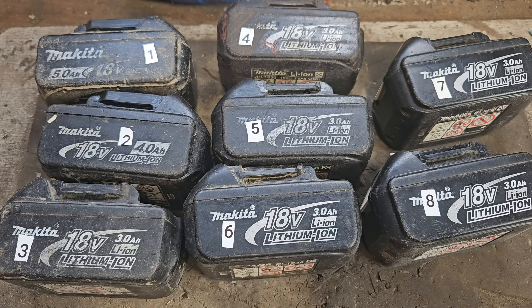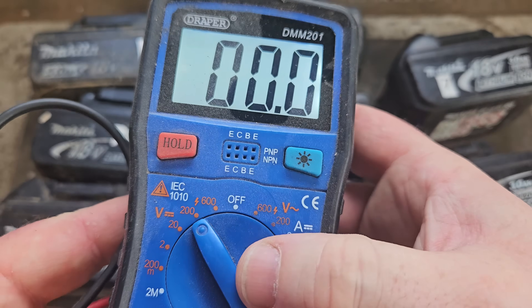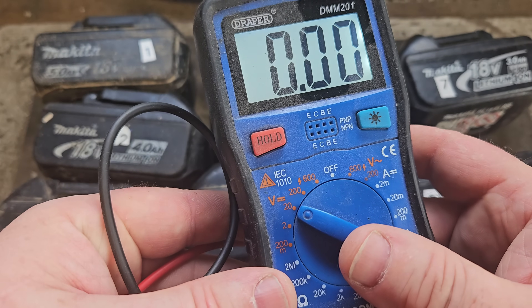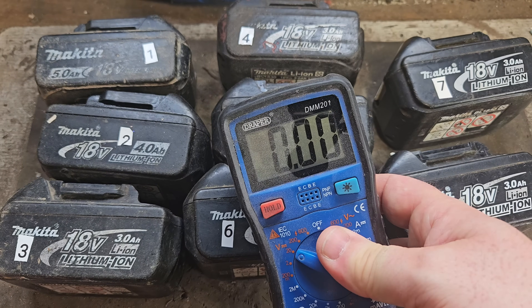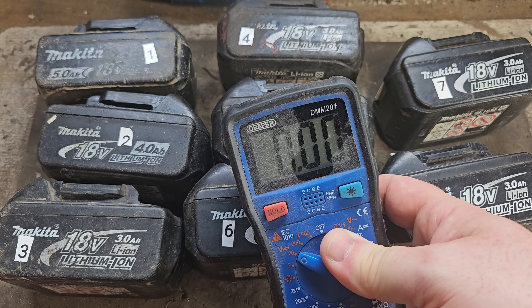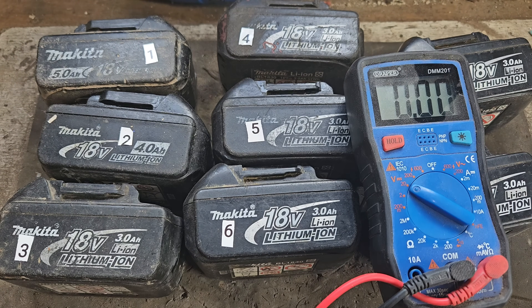The first thing I do when a faulty battery lands on this workbench is use a specific piece of equipment — good old-fashioned multimeter. You don't need anything too fancy for this job; anything will do as long as it's got DC voltage on it. Being the portal battery doctor of the internet, this is the battery equivalent of checking your pulse and blood pressure at the hospital.